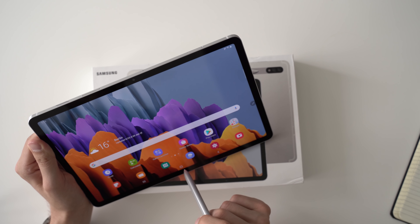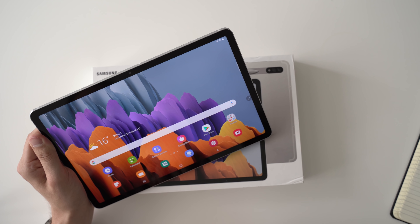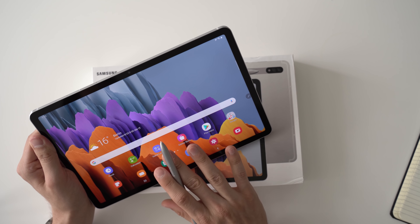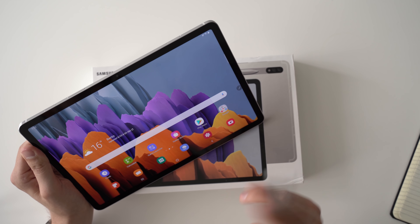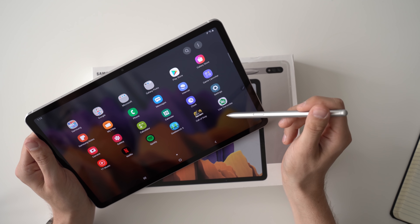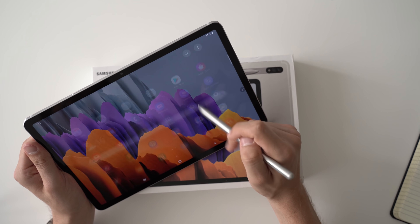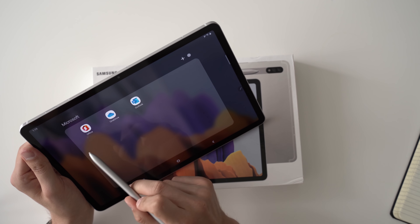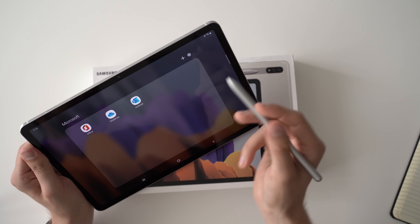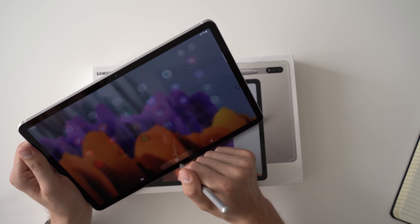The Galaxy Tab S7 and S7 Plus run Android 10 with One UI version 2.5. Not much has changed compared to previous versions. A notable commitment is that Samsung promises to update this tablet for three years — one year longer than the S-series tablets previously received, which usually got two major updates. Regarding software updates, Samsung is better than all other Android manufacturers, and three years of updates is certainly nice to see.